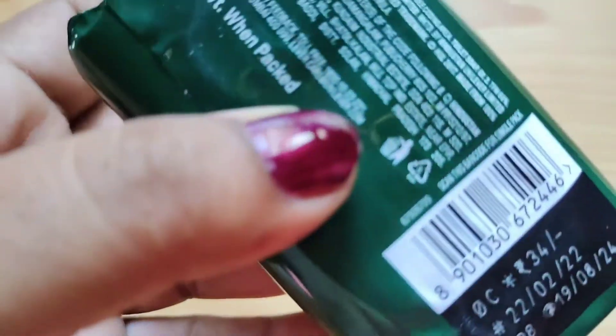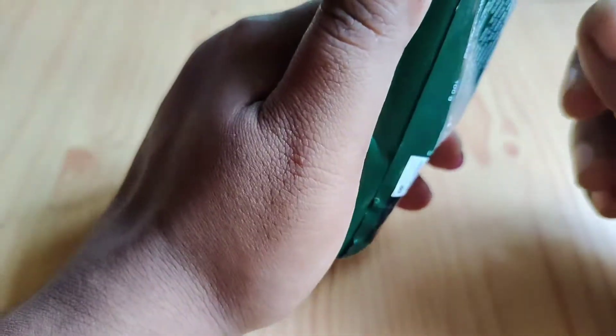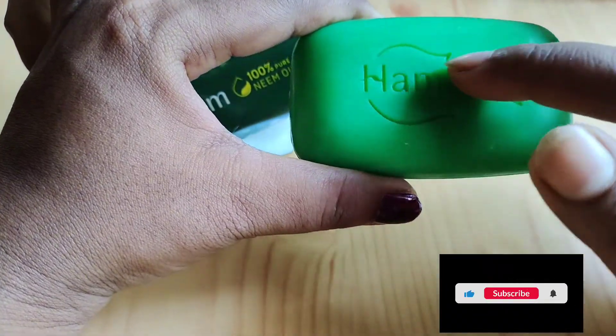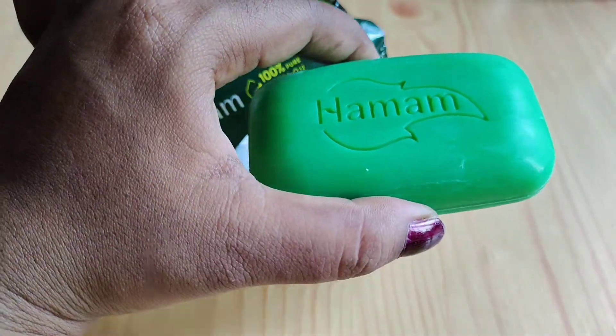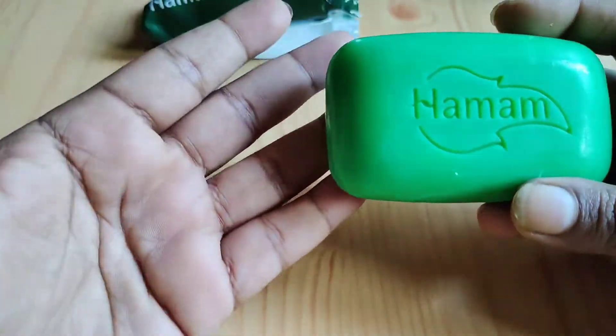When I use it, I will use it for the Amom Soap. I will be able to follow the Amom Soap. I will use it for three days. It was clear in one week or five days.